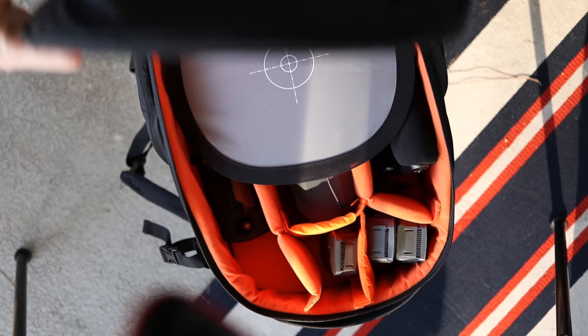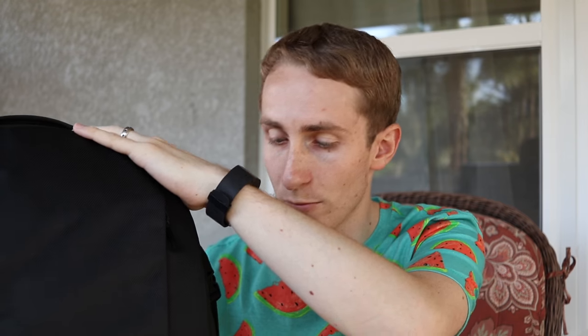This is the Amazon Basics bag that's made for a camera and a laptop. It works really well with the Mavic, my DSLR, my laptop, tablet, and stuff like that. I'll put a link in the description below. This is the 2017 model, so it's a little bit different than what you've probably seen before.